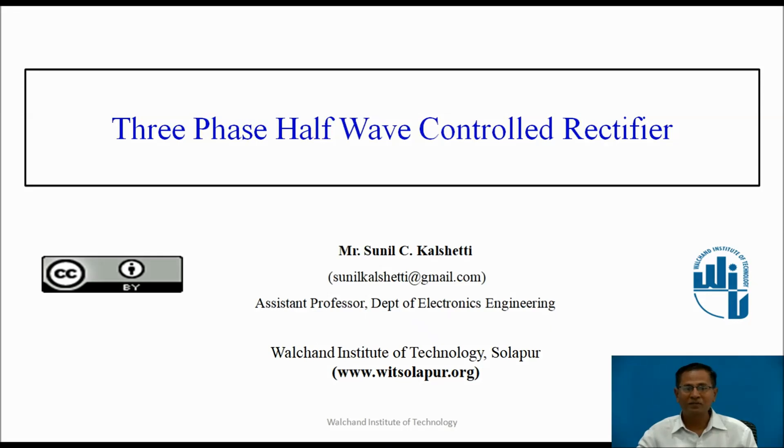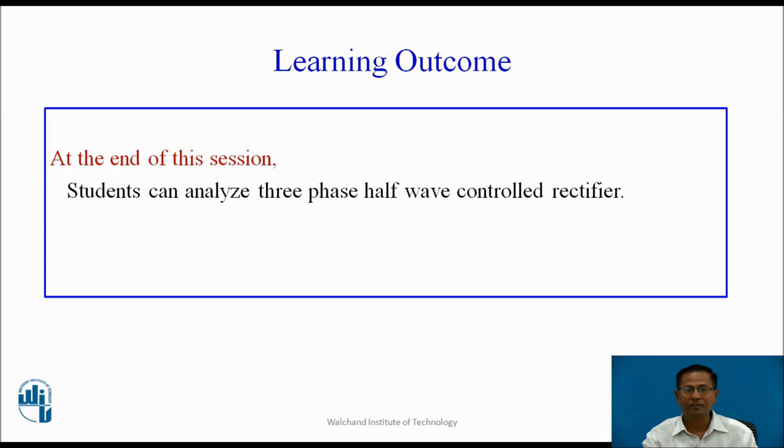Hello, myself Sunil Kalshetti, Assistant Professor, Department of Electronics Engineering, Valchen Institute of Technology, Solapur. Today, I am going to explain 3-phase half-wave controlled rectifier. Learning Outcome: At the end of this session, students can analyze 3-phase half-wave controlled rectifier.